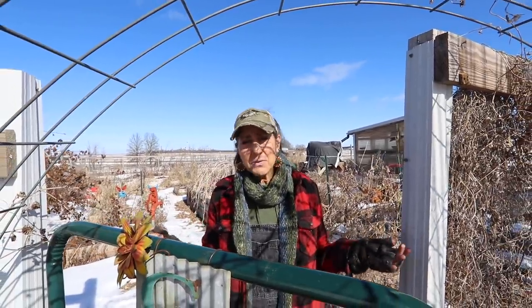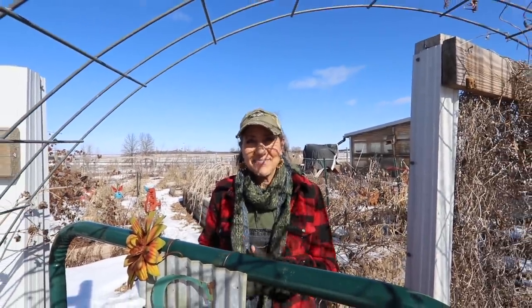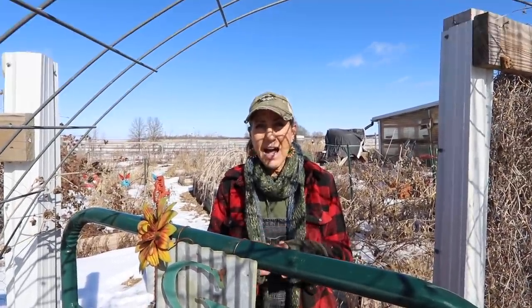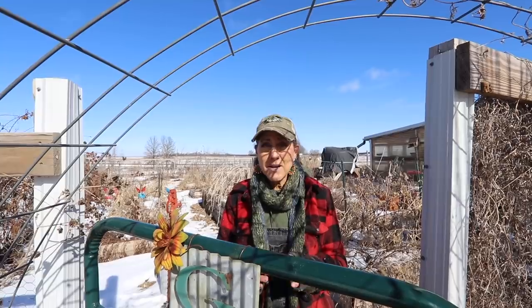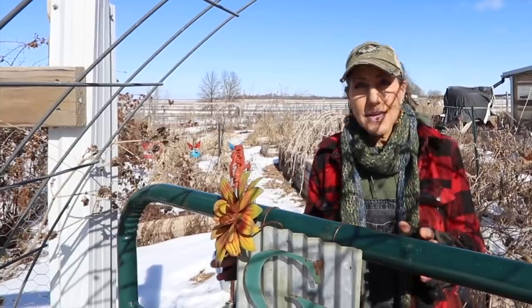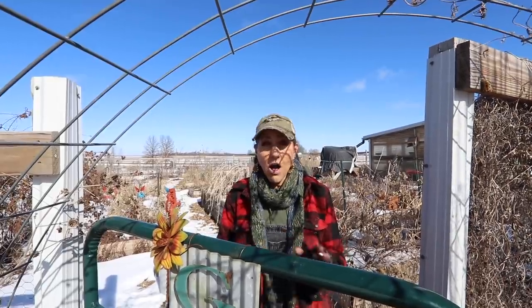I'm in my garden and it's a little snowy so I can't do much gardening right now. How many of you are getting spring fever to get back in the garden? It's time to plan now so everyone should be planning what they're wanting to do and getting ready. I wanted to talk about one plant that is in my top five things to grow every single year because it has so many uses. Stay tuned because we're going to talk about the plant, how easy it is to grow, and all the uses for it.